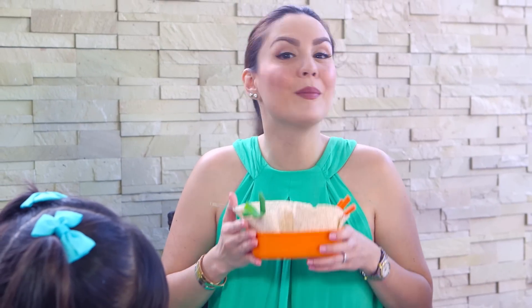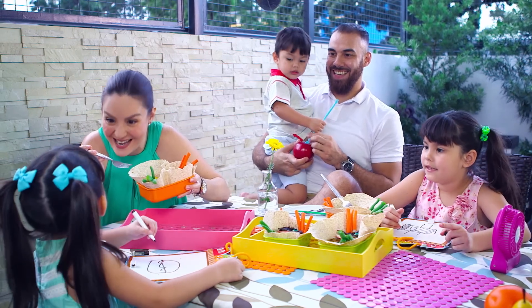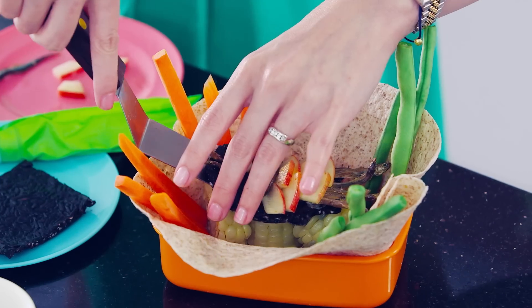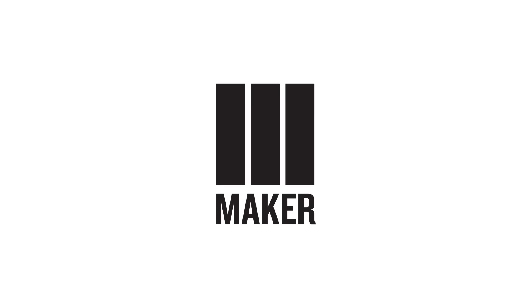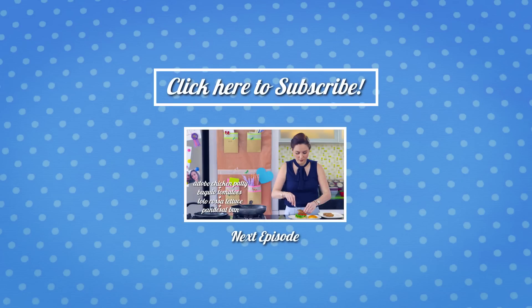Thanks for joining us for our merienda today! Kids, want some more? Yes! Alright, very good. Scarlet, want some more? Yes! Very cool, yummy. If you liked this episode of Snack Attack, there's more to watch in the links.